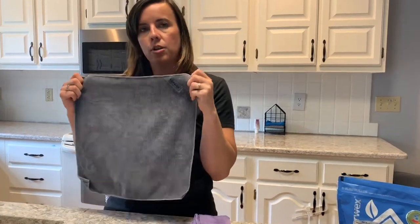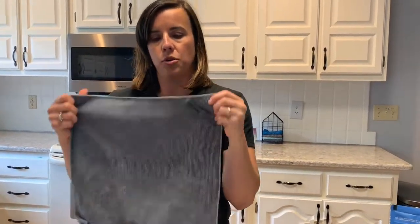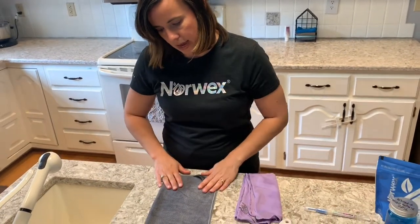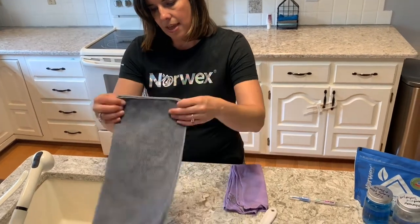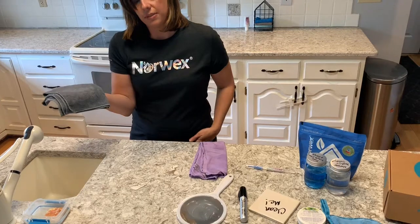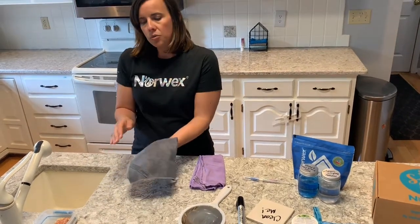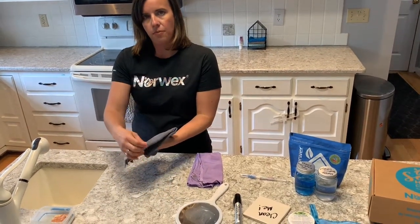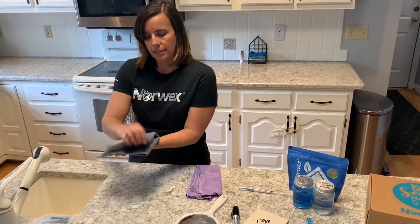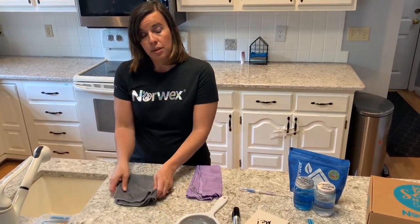Let me show you how this works in action. When you use it, you're going to fold it in half once and then again, and now you have eight unique cleaning surfaces. You can flip it over when you've used it enough, then flip it inside out and inside out again. That's one way that Norwex saves you time.